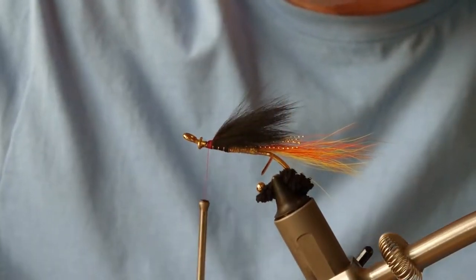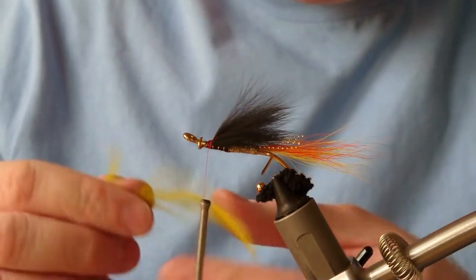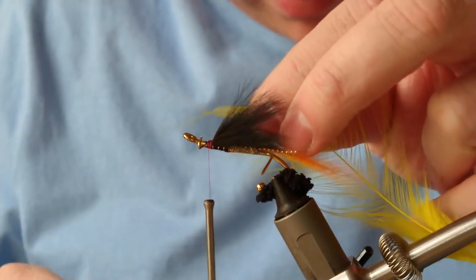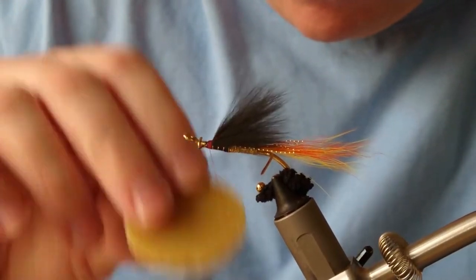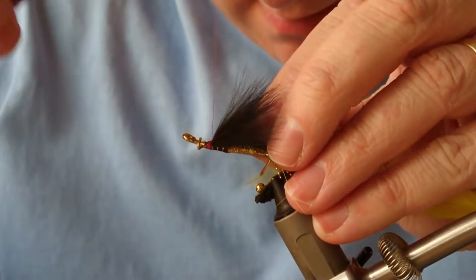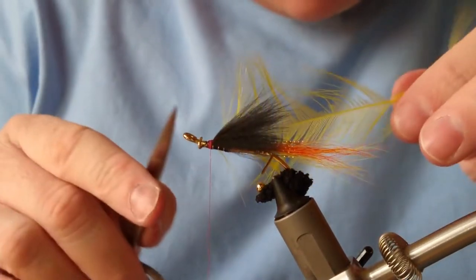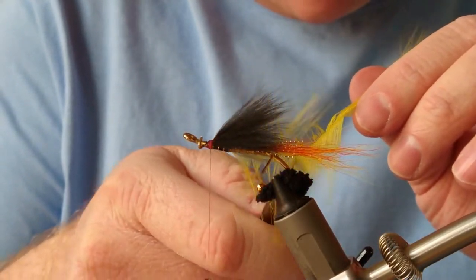I'm going to add a couple of hackles. The first hackle is going to be yellow — it's a bit longer than the front hackle. As you've seen before, I just break off the tip and expose a few fibres to create a V, then rub wax on the thread, tie in at that V, pull the fibres back, and continue to tie. Then I comb the fibres to point inwards.